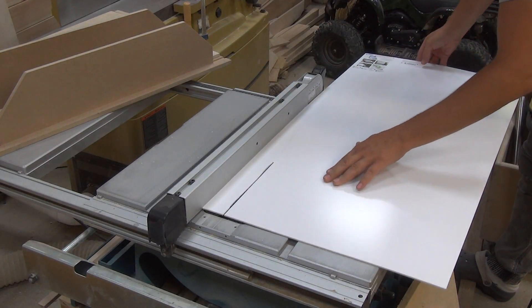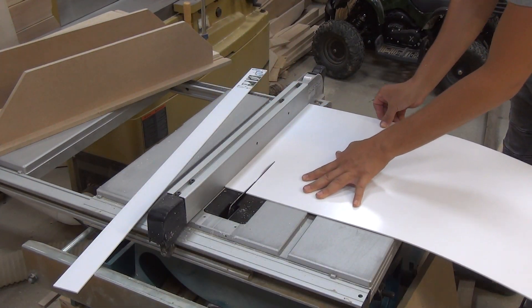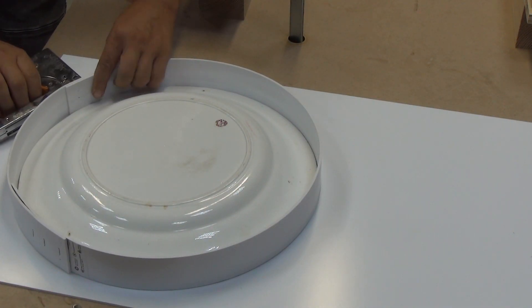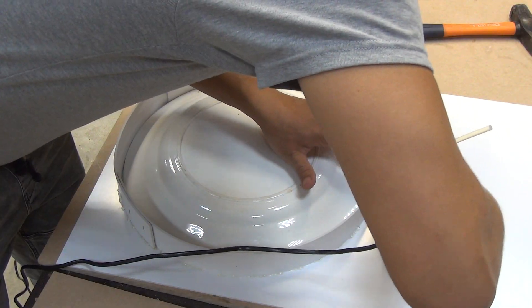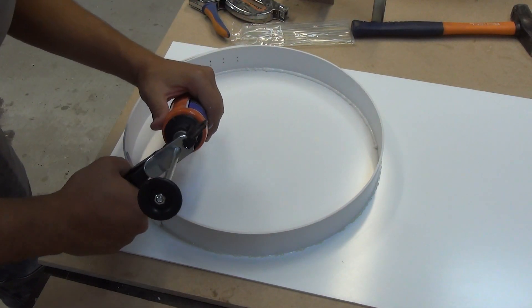I make a mold for pouring epoxy resin from a PVC sheet. I found a dish of a suitable diameter, fasten the side with a stapler, and attach it to the base with hot glue. In order for the epoxy resin not to flow out of the mold, it is necessary to work around the joint with a sealant.